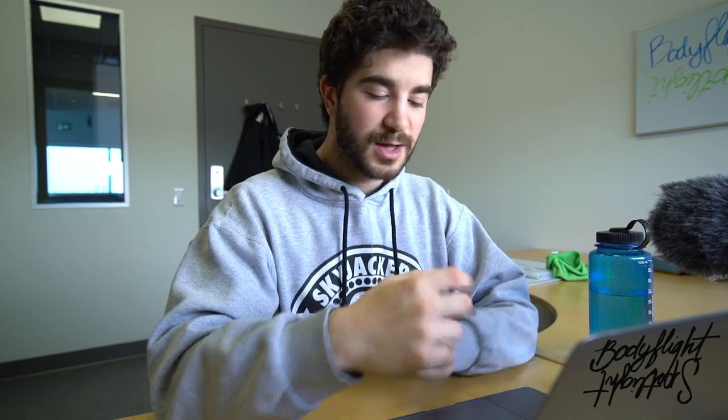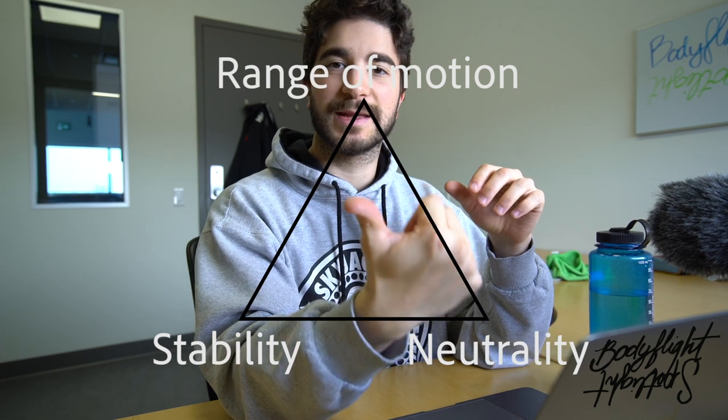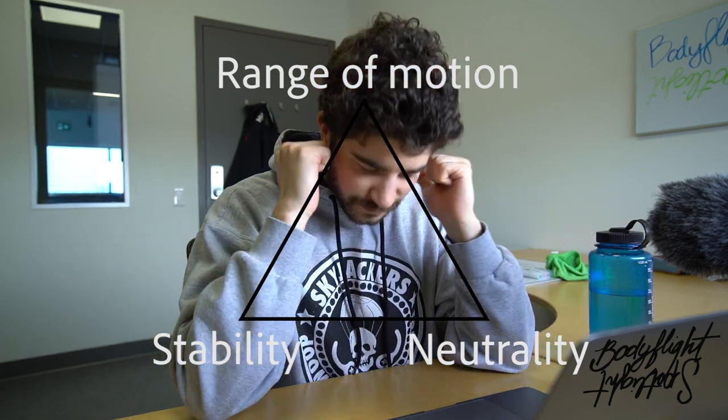Hello friends and fellow flyers, welcome to Buddy Flight Spotlight. My name is Oli, and today, just like you saw in the title, we're going to talk about the basics — the fundamentals of belly flying. It's my view, my take on the subject. Most people probably have different opinions, but the three main components of a good belly flight are stability, neutrality, and range of motion.